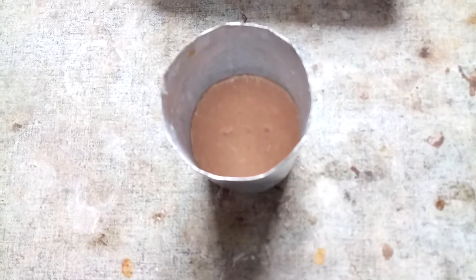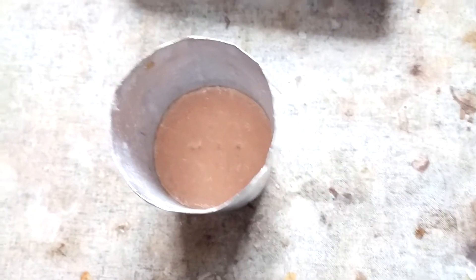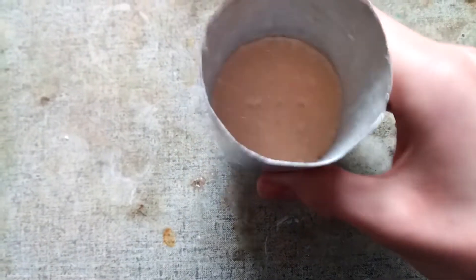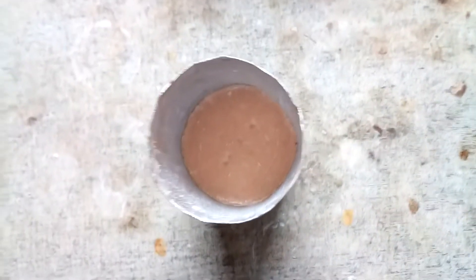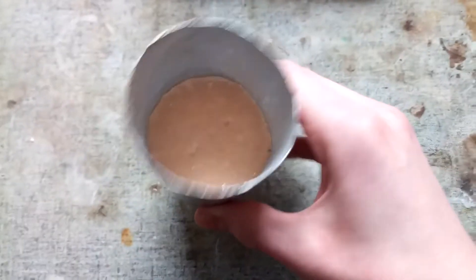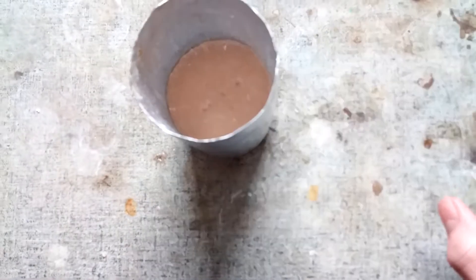I've heated it for a bit over four hours, which is probably a bit more than I would have needed. It's cooled off and it's one solid block — it doesn't come out, so I'm probably going to have to melt it out. It looks pink on camera but it's actually a lot more brown, and hopefully this now has a lot of biuret in it.